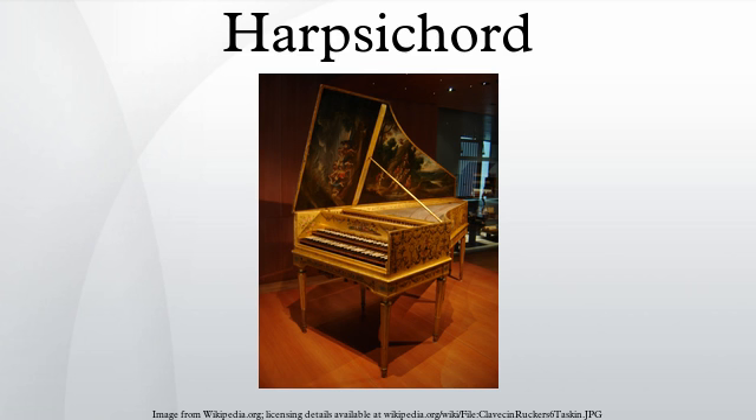Harpsichords were occasionally built which included another set or sets of strings underneath, operated by pedals which pluck the lowest keys of the harpsichord. Although there are no known extant pedal harpsichords from the eighteenth century or before, descriptions indicate the lowest set of usually eight-foot strings was built like an ordinary harpsichord but with an extent of two octaves only. Prior to 1980, when Keith Hill introduced his design for a pedal harpsichord, most pedal harpsichords were built based on designs of extant pedal pianos from the nineteenth century. While mostly intended as practice instruments for organists, a few pieces are believed to have been written specifically for the pedal harpsichord.